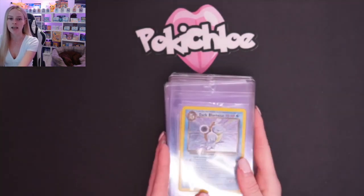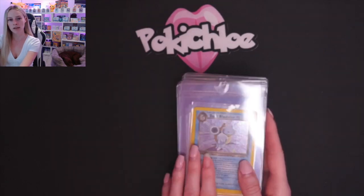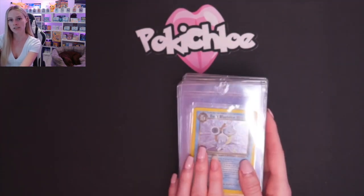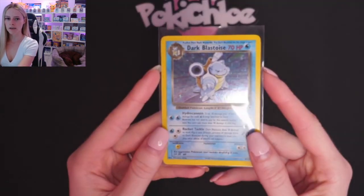Yes, it was a free trial, but it was for me to honestly review what I thought of the service, what I thought of the slabs, what I thought of the grading — and I was happy with it. So I've decided to send cards from my own personal collection. These were just waiting, ready to go to PSA, but I thought I'd pick them out and send them to Tree Frog instead. So I'm going to take them out of the semi-rigids and then the penny sleeves so you can see them up close.